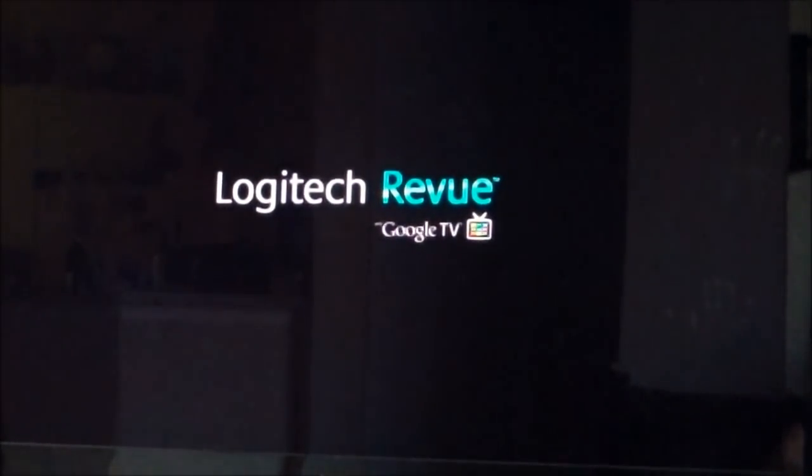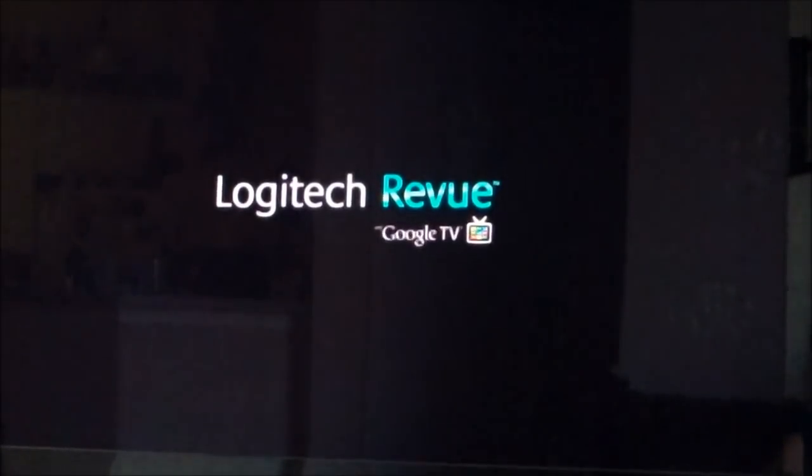Thanks for watching. Post a comment and subscribe to Tampa Tech. Check out my Google TV playlist also. Thanks, guys.